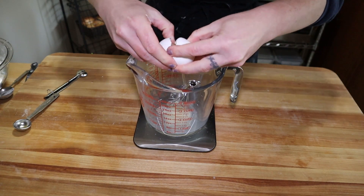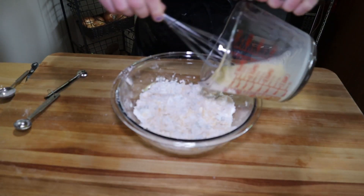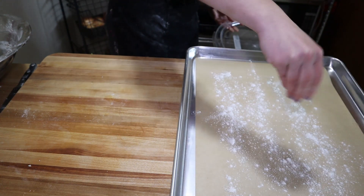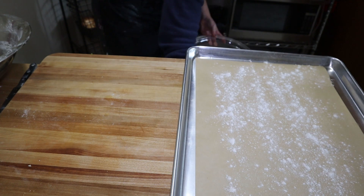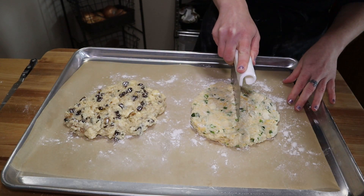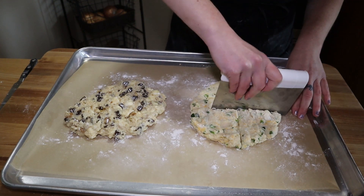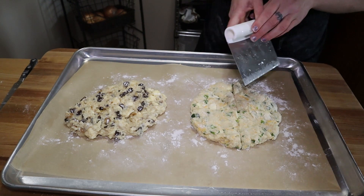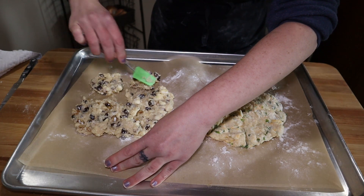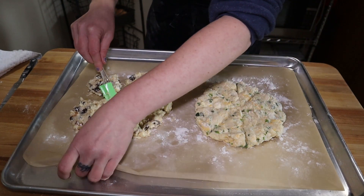For the savory one I left out the vanilla extract. Scone dough can get pretty sticky, so using parchment paper and a bit of flour on a sheet pan can help it not stick. The walnut raisin one was definitely harder to contend with — it was very sticky. Once you have them in rounds, take a bench scraper or knife and cut them into wedges, then pull the wedges away from each other so air can circulate in the oven. I found using a rubber spatula to help pull it apart was very helpful if your dough is really sticky.